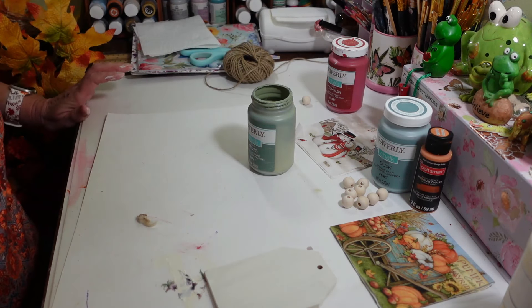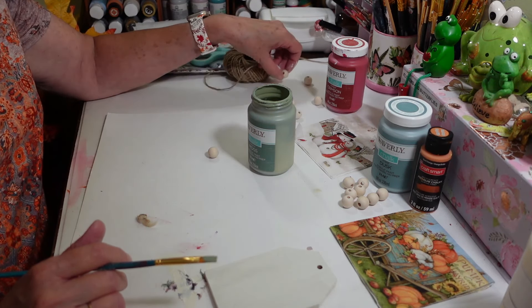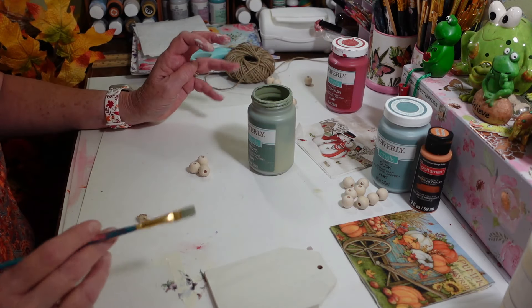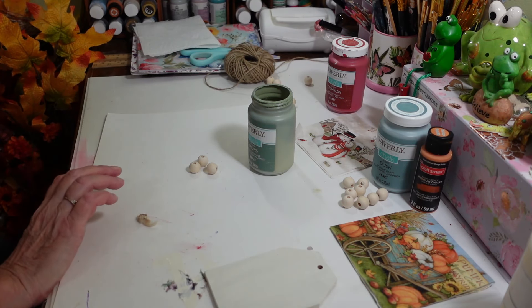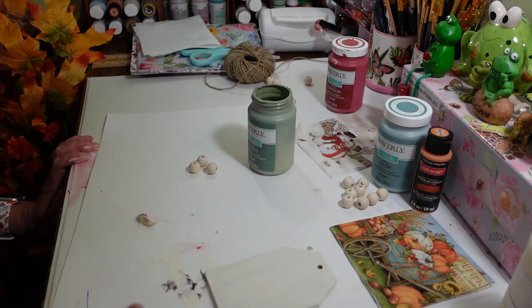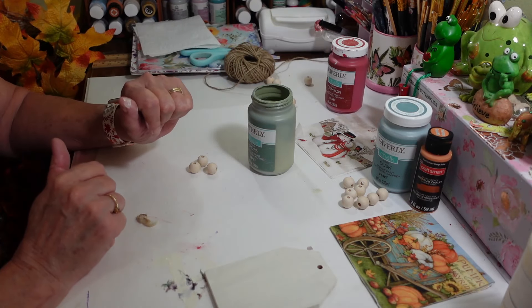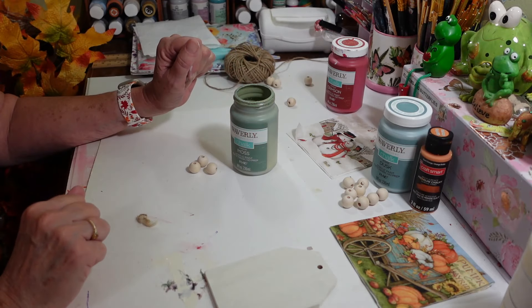You're going to do every other one — alternating colors. You're going to do four green and four red. Then I'll stick them in my little container over there to dry. I'm going to do the same thing for the other set. Once I get everything painted, then we'll come back and I'll show you the next step.